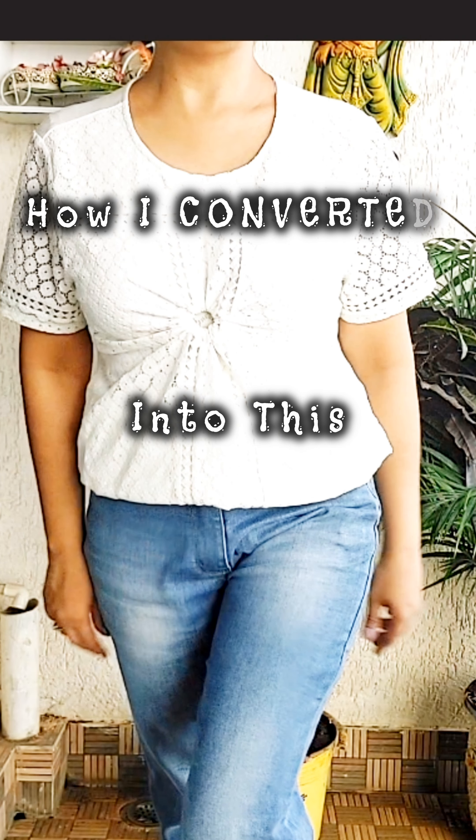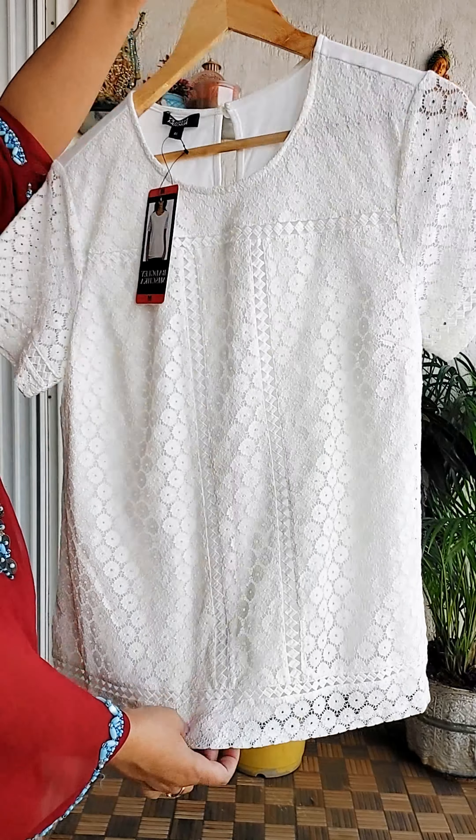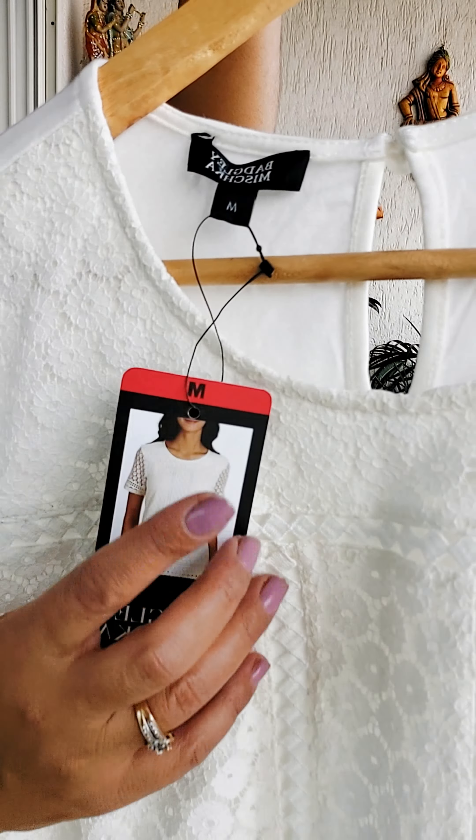How I converted this into this. This smart transformation is done without any scissors, without any issue.